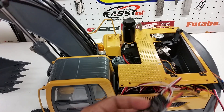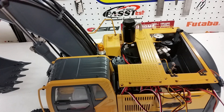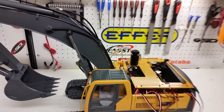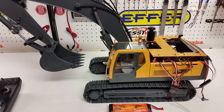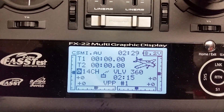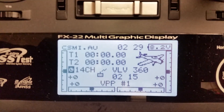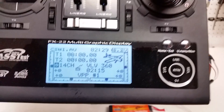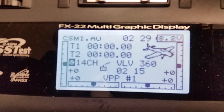We're using a Futaba seven or eight channel receiver with an S-bus system so we can get proportional sound for all movements of the machine — the boom, bucket, tracks, and so on. It just adds a more realistic effect and makes it more fun. Using a Futaba radio, the screen can be customized — we've named this model VLV360 and labeled it CSMI, but you can put your own name to customize the radio however you like.